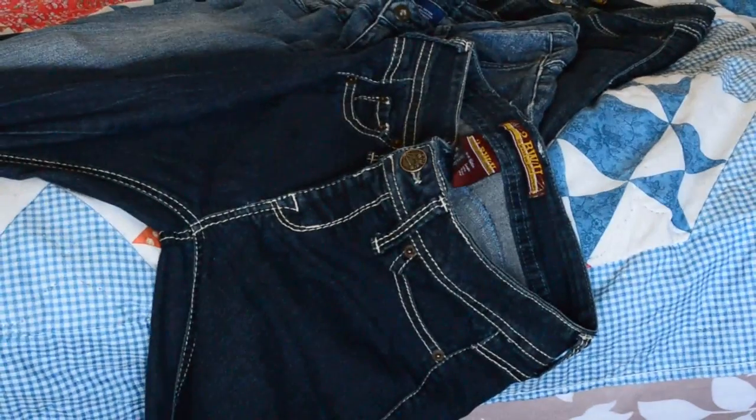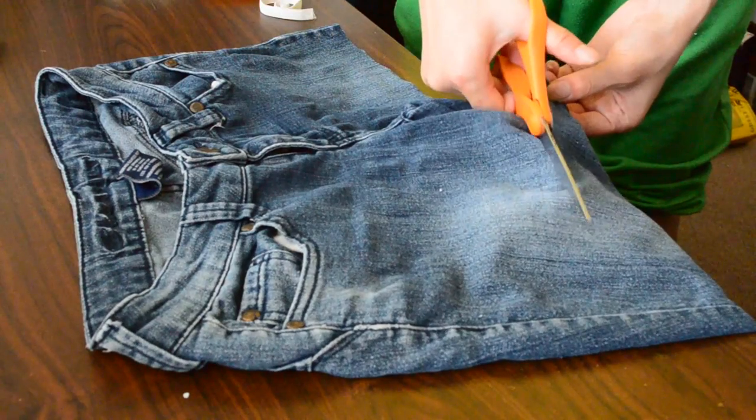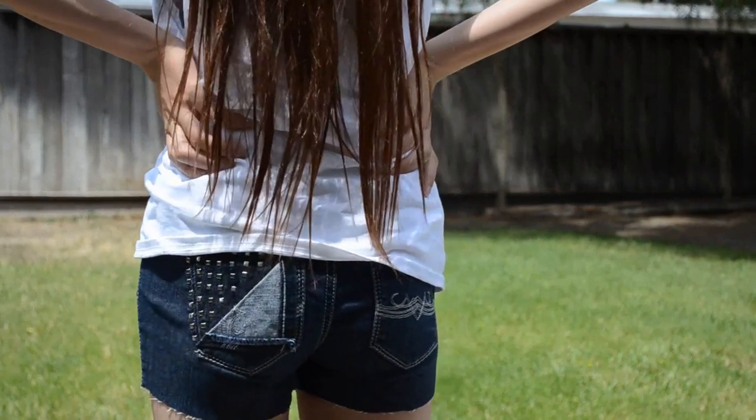So first of all, you'll need some shorts, or if you have some old jeans laying around, just gather all of them out and then cut them into your desired length. For the first style we're going to make, I'm just going to call this the butt stud pocket shorts.